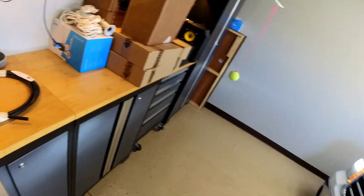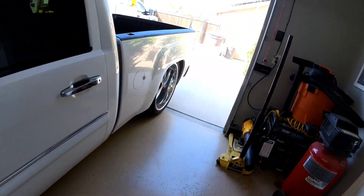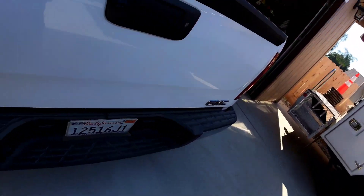All right, I got the truck backed up. Let's take a look down here — got some stands on it.